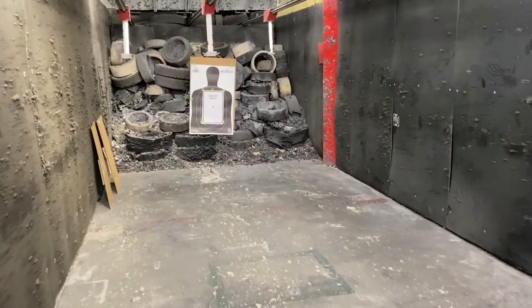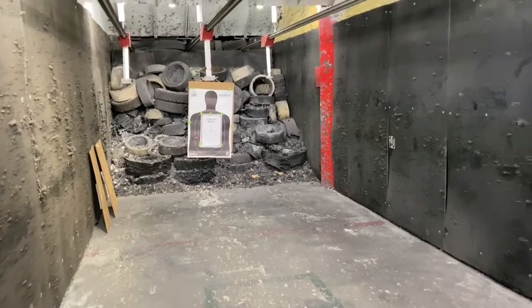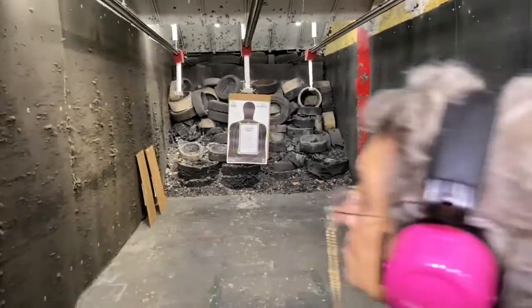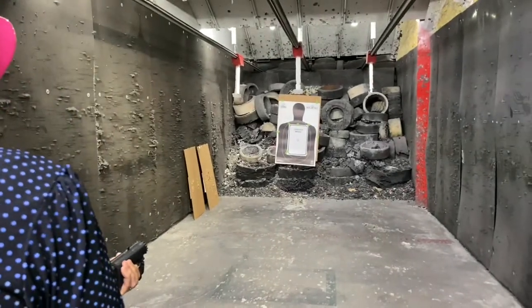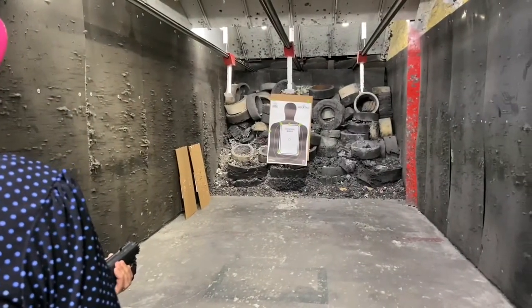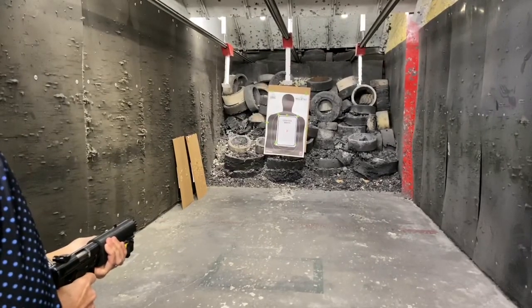I want you to get three shots at center mass and then wait a second — like someone was breaking into the house. You fire three shots and then wait a second. If it keeps on coming, give the other seven you have in the magazine. On the count of three: one, two, three, go.